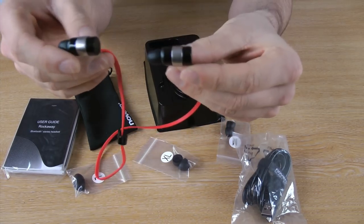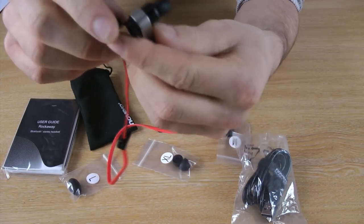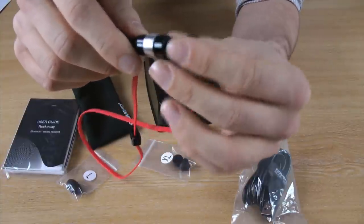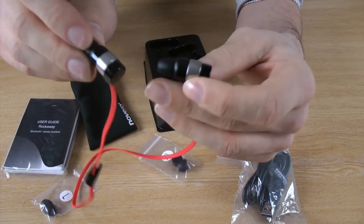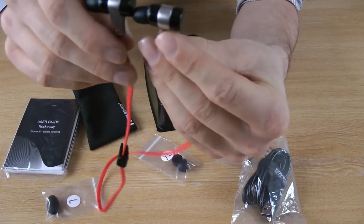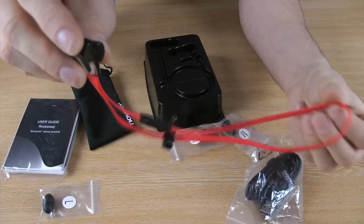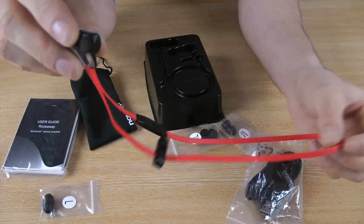Being Bluetooth headsets you will need to charge them up. You will find a little port on the right hand side earbud — just pull that to one side and you will see your micro USB connection port. You can connect it to any kind of device for charging, whether it is your PC or a travel charger. With the lithium ion battery you will get about five to six hours of play time per charge. When the device is not active it will go into sleep mode, which means it will last about 250 hours.